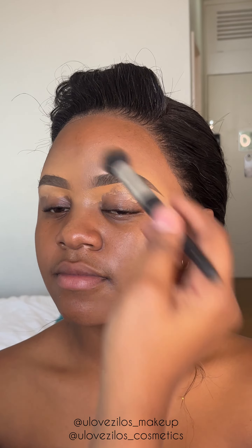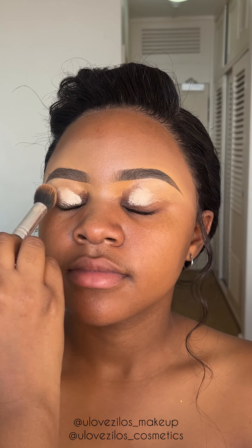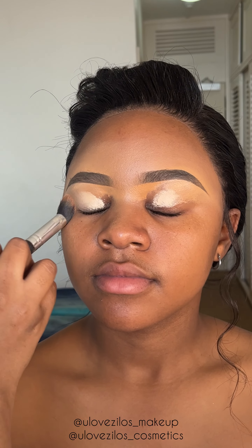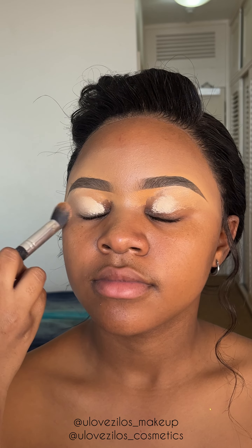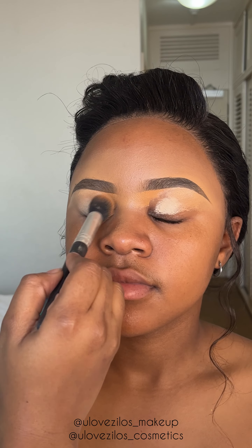Hi guys, YuloveZulu here. Let's jump straight into this matric dance glam. As you can see, I've already folded in her eyebrows and now I'm applying eyeshadow primer on her eyelids and I am blending that out until there are no creases.